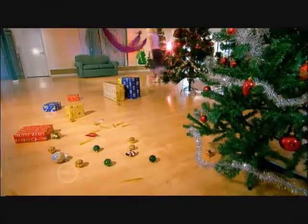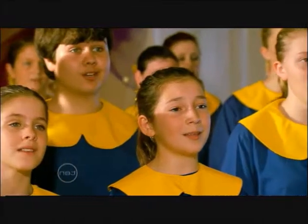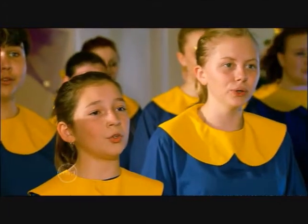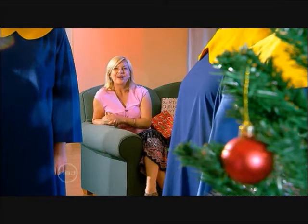This is very special, I'm so excited. We wish you a Merry Christmas, we wish you a Merry Christmas and a Happy New Year. Good tidings we bring you to the world. Wow, what a beautiful sound.